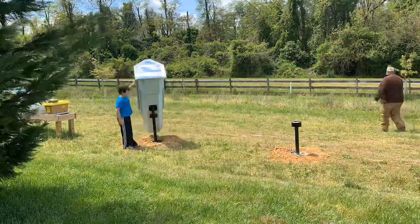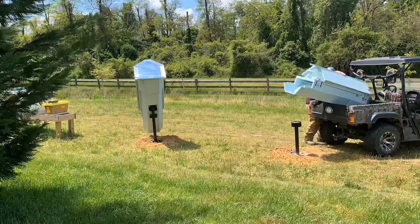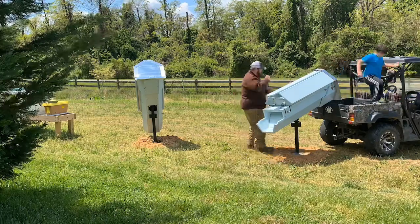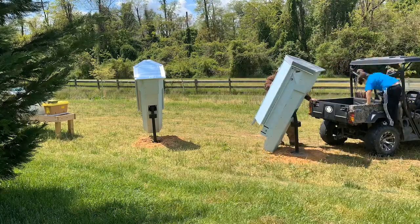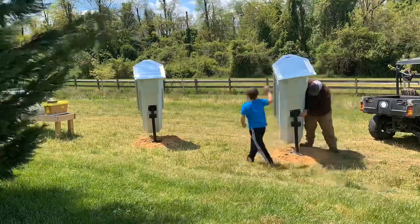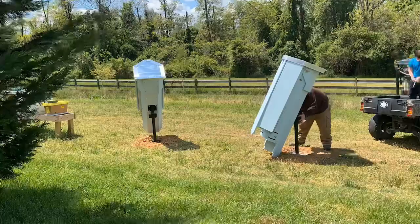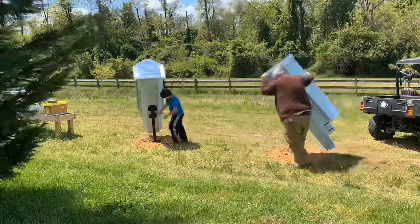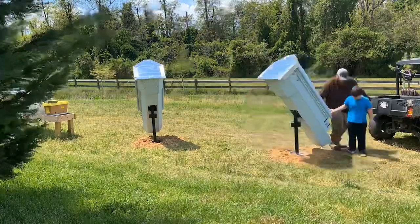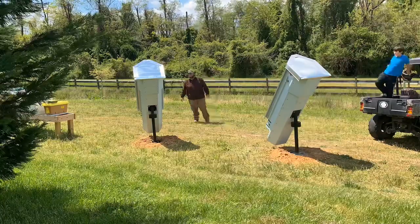You want to take the frames out when moving them to reduce the weight. You can see my son is helping out — once it's threaded, he can spin it around to help with installation. You can see these two Colony Keepers are facing south-southwest to get the full sun throughout the day.